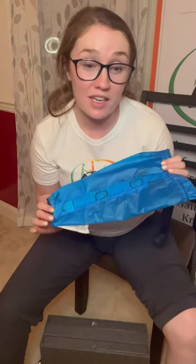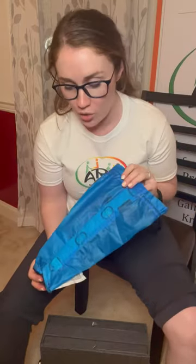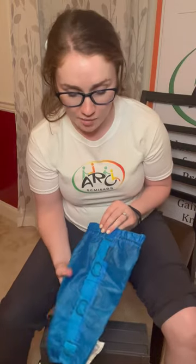Hey everybody, Emily from Arc here. I'm showing you today a handy garment donner device. This is a compression garment donner device that will help patients who have limited mobility, limited strength, and difficulty putting on their compression garments, and it's called the Magnide.